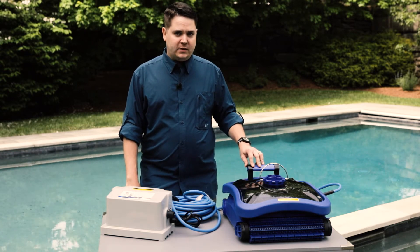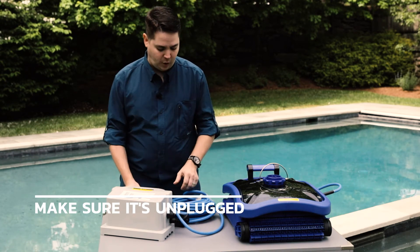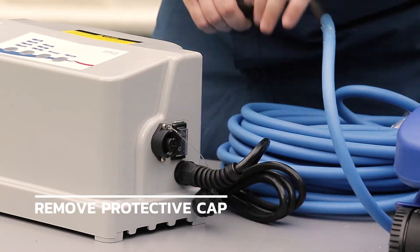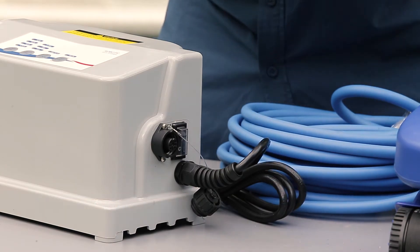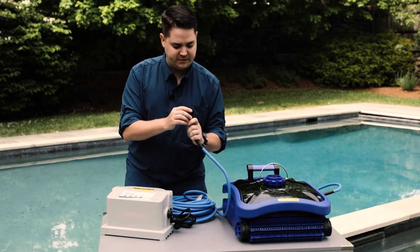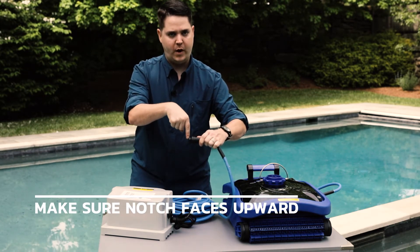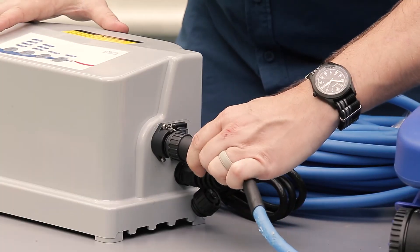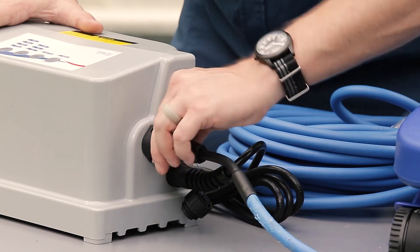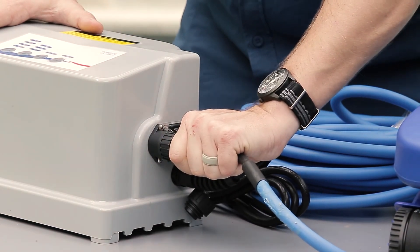To start things off with your MyBot cleaner, first ensure it is unplugged from the wall. Remove the protective cap from the low-voltage port. Inside the cable connector there's a little notch on the inner circumference — make sure that notch is oriented upward as you plug it in. You'll feel it line up, and as you push it in you can screw it down for a nice, tight, watertight connection for all weather.